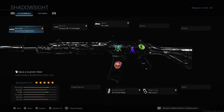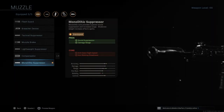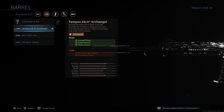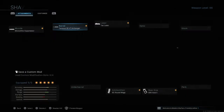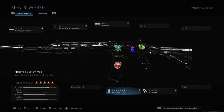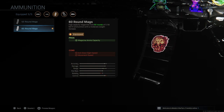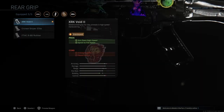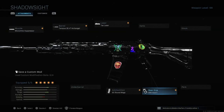For the first build: the muzzle is the monolithic suppressor — this is never gonna change. The barrel is the second one because we need the range advantage. We're gonna use the tack laser for ADS speed. For ammunition, 60 or 50 round mags, it's your choice. And then we're gonna use the first rear grip.